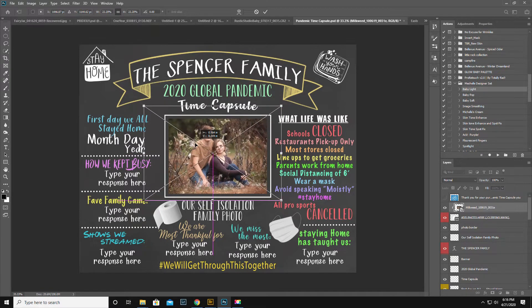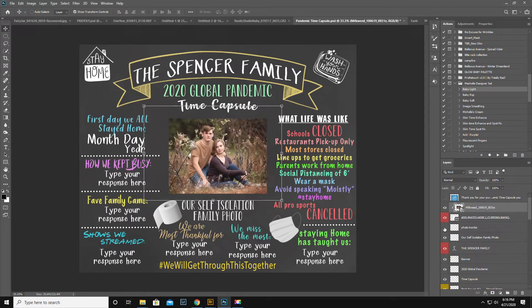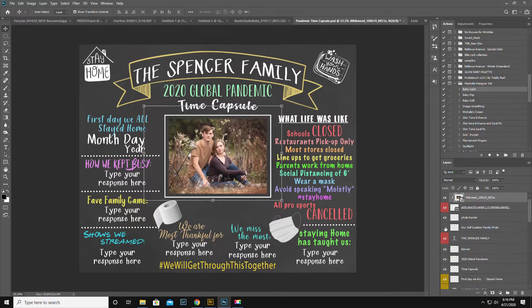And then I'm gonna click on the Move tool and resize it. They're pretty damn cute, if I do say so myself. Okay, so let's go down the line — photo border, we're gonna keep that. Self-isolation family photo, we're gonna keep that.